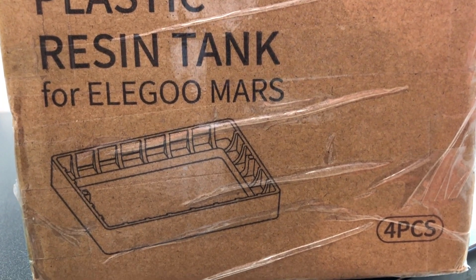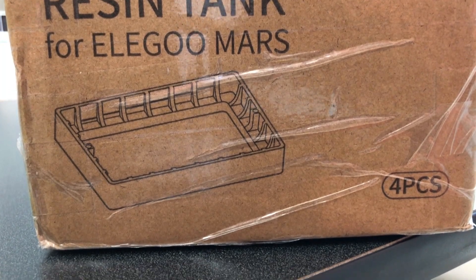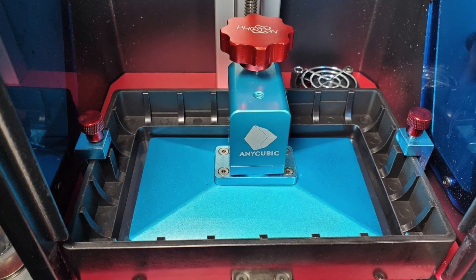So who are the end users for these vats? It's made by Elegoo and the box says plastic resin tank for the Elegoo Mars. But it also fits the Anycubic Photon and the Epax X1, but it does not fit the Orange 10. Just keep that in mind.